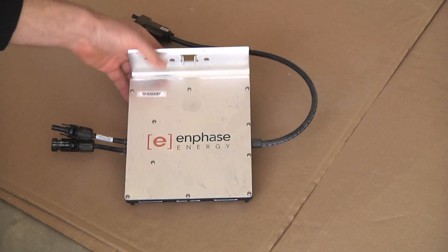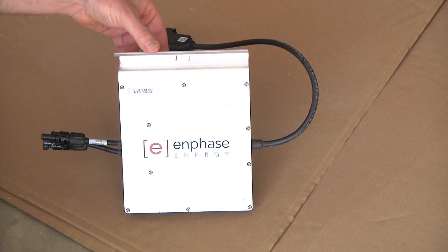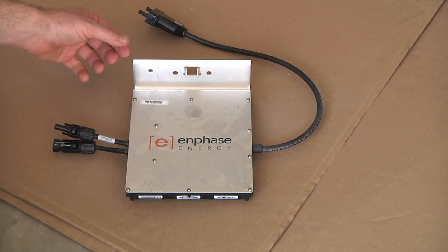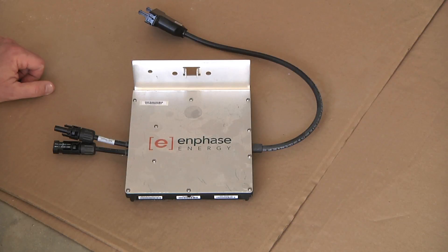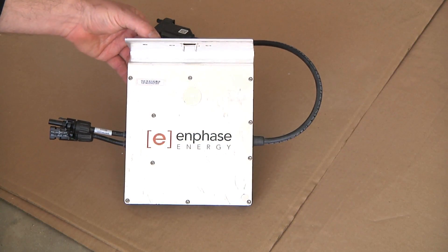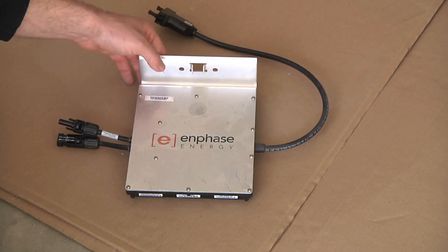This is an Enphase M215 215 watt micro inverter. The main characteristic is that one goes on each and every solar panel, which is advantageous in that if one solar panel is shaded, the others are completely unaffected. It also has some nice software so you can know how much power is coming from each individual solar panel.